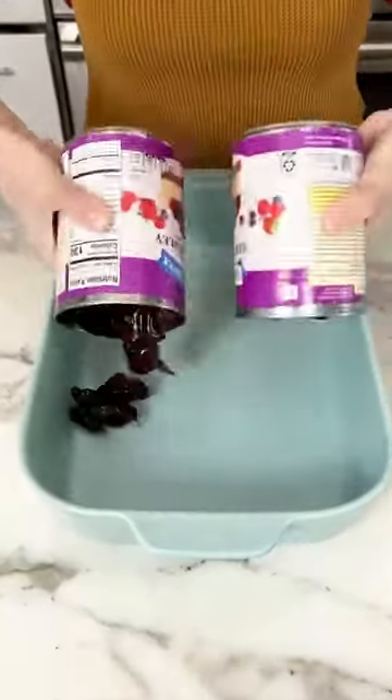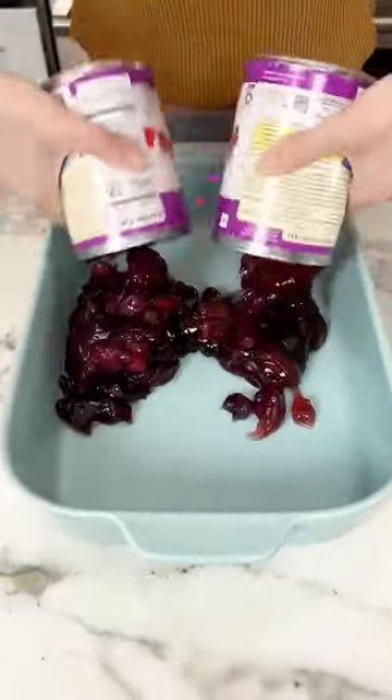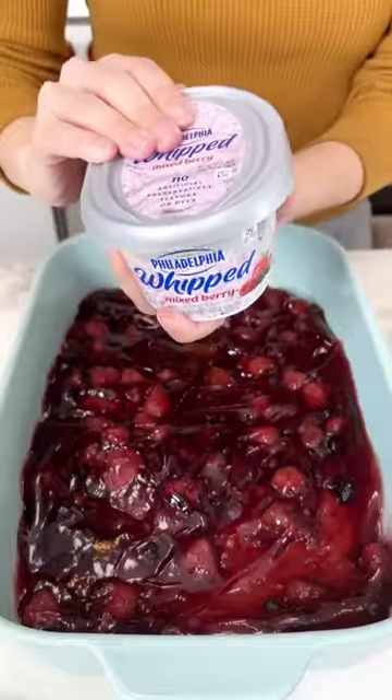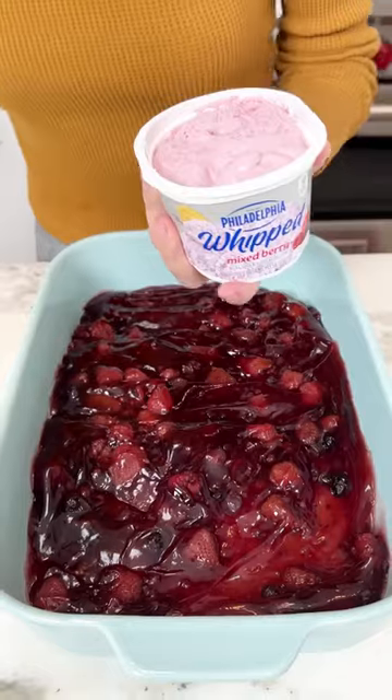You need to try this berry dessert. You're going to want to use two cans of the berry medley pie filling. Scrape the cans out and then you're going to want to grab the mixed berry cream cheese.